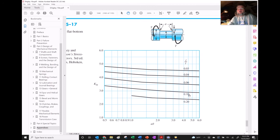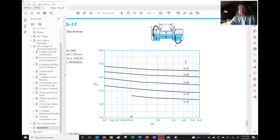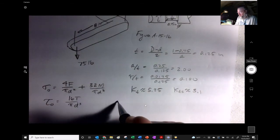Looking at the next page for torsion, with R/T = 0.1 and a/T = 2, the value looks almost exactly 3 — I'll say Kts ≈ 3.1, though 3.0 would also be acceptable. The caption confirms the nominal shear stress formula used is τ₀ = 16T / (π d³).